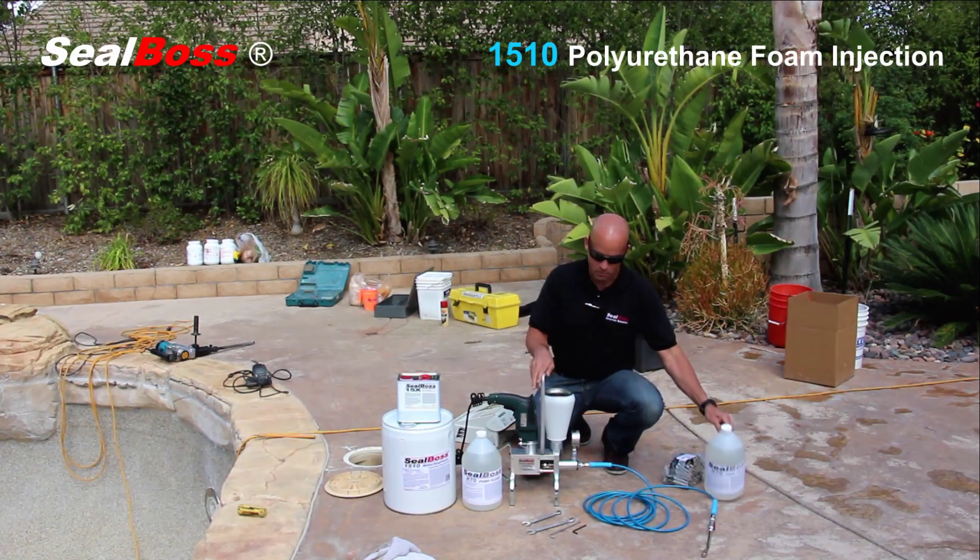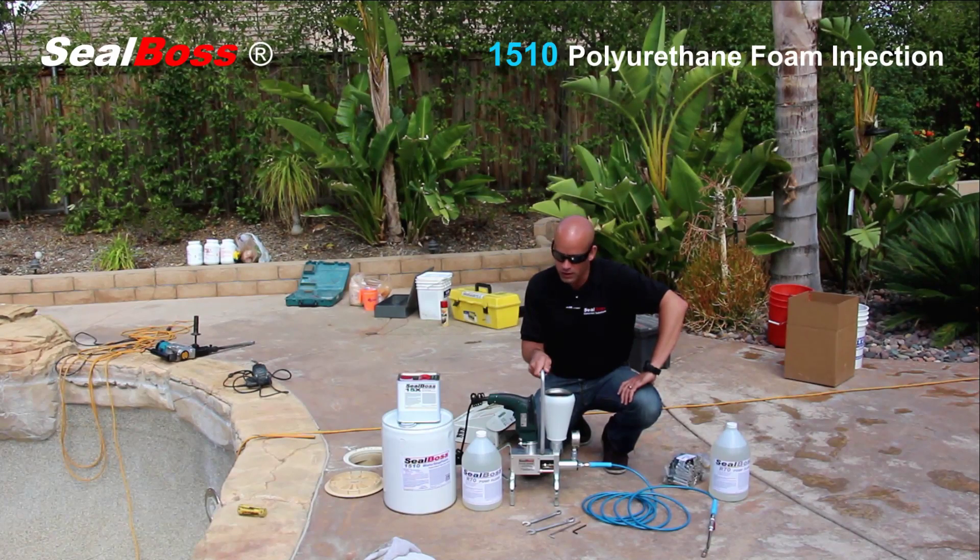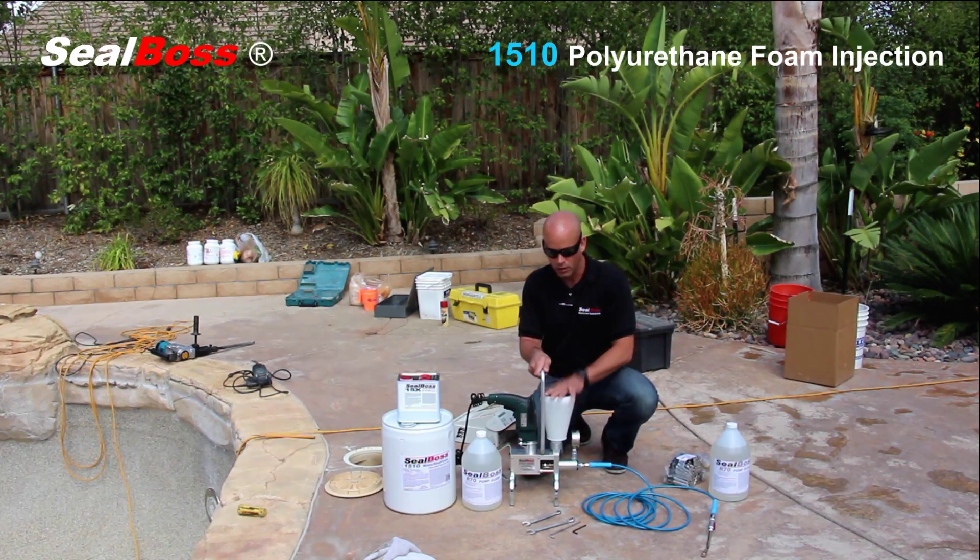This is a P2002 Seal Boss urethane injection pump. While small, don't be fooled — this pump can inject at pressures up to 5,500 to 6,000 psi.